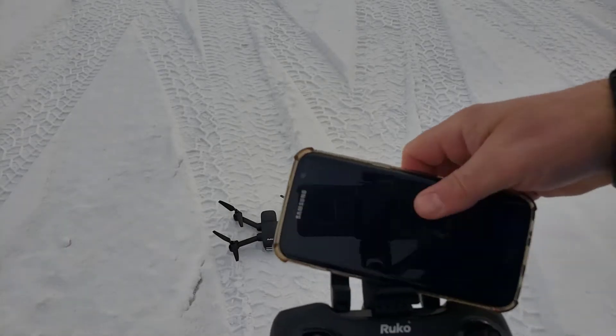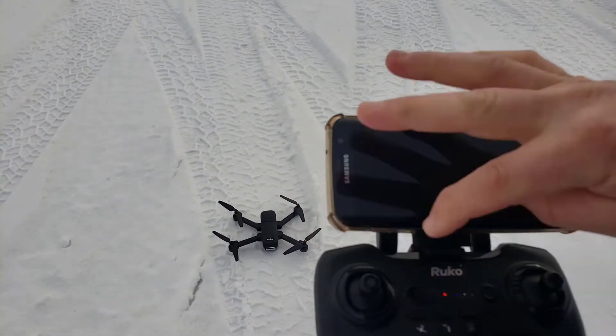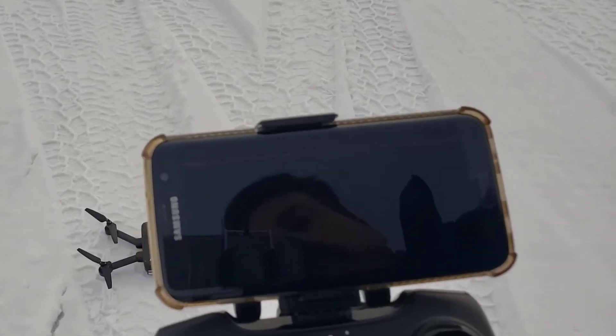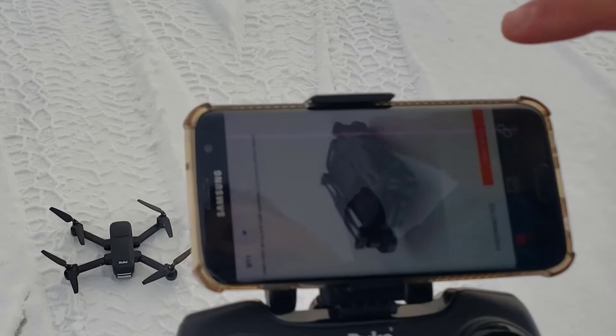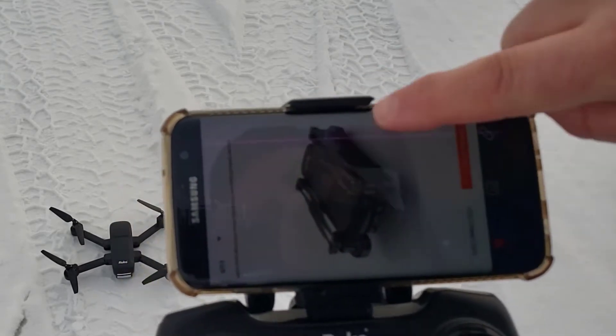Alright friends, let's start by connecting it up. I'm going to power on the controller and check this out — there is now a Roku app. I'm going to allow it, allow it, and allow it, and we're going to use this instead of the one that said UDI, but now it has our drone listed on it.